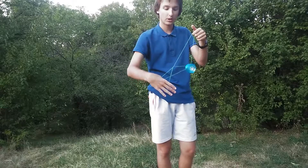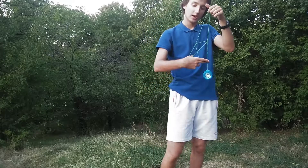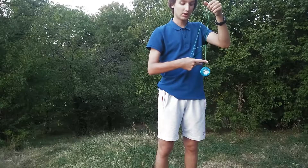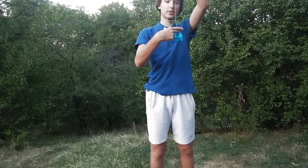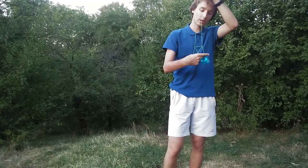The palm should be facing your tummy, your belly. And then you just pinch this string between your middle finger and the pointing finger. And this is how you have the entire structure for the Eiffel Tower.